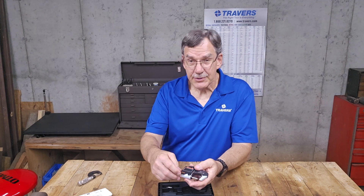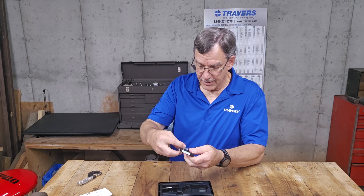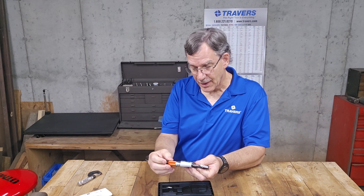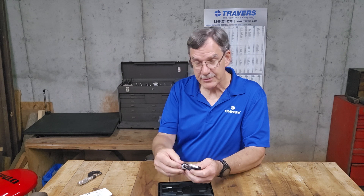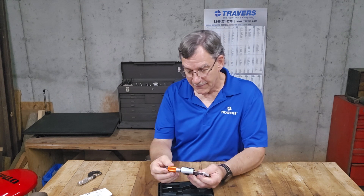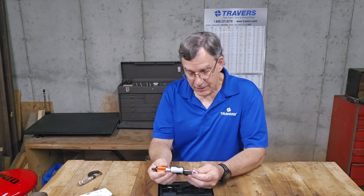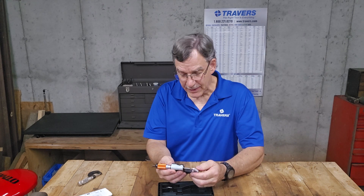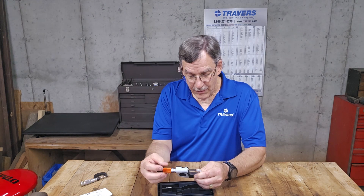It has a ratchet thimble, and you have your lock right here. The ratchet thimble ensures that you're not over-tightening it — I like that. Obviously the anvils are carbide; I think pretty much all micrometers have that.